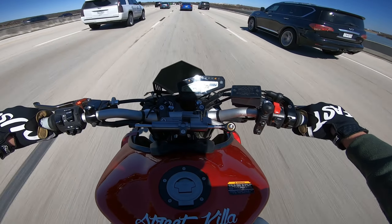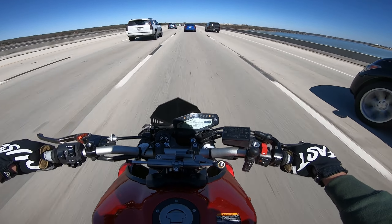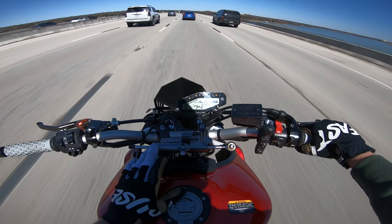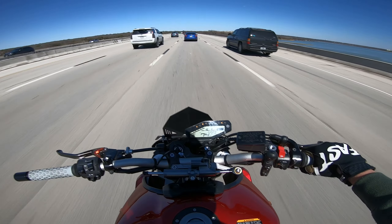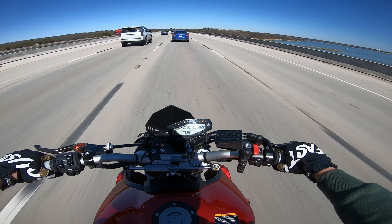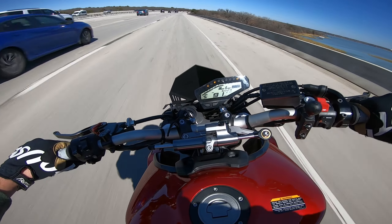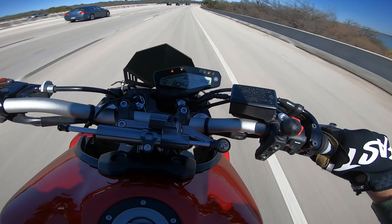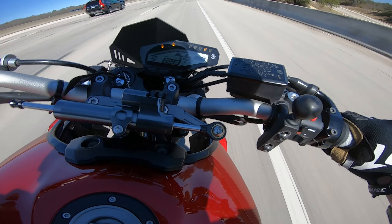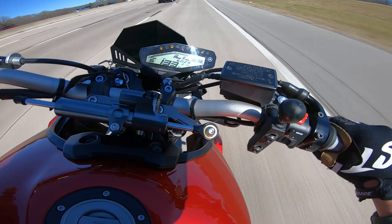I'll drop a link to this stabilizer. It comes with the mounts and the stabilizer, because that was my problem originally — I spent like 35 bucks on just the stabilizer and then I didn't have a way to mount it because I didn't realize the bike didn't come with a way to mount one.